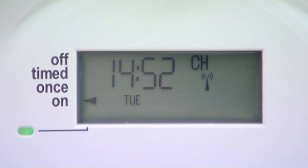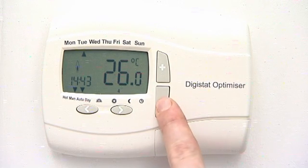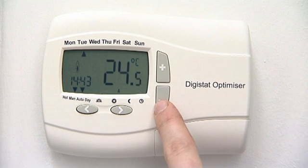It is usually very easy to re-establish a link between your boiler receiver and the thermostat. If your thermostat is asking for heat, which is indicated by the flame symbol showing, simply turn it down until the symbol disappears and then turn it back up so that the flame symbol reappears.